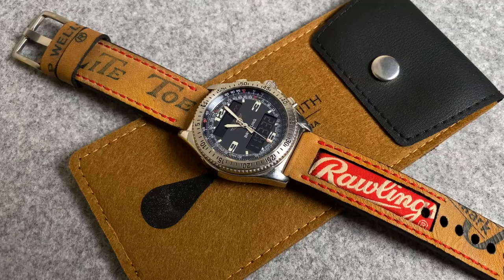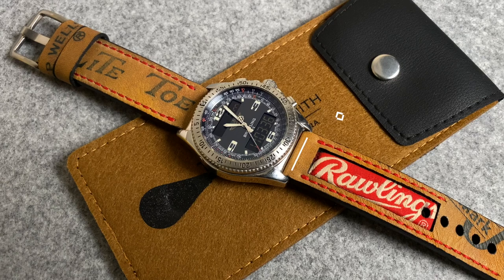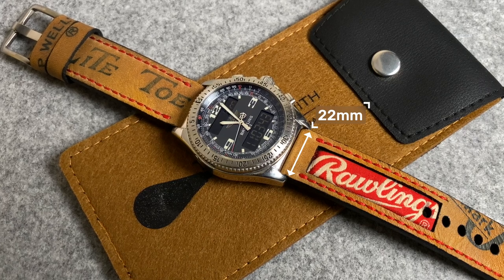The one I have here is a 22mm version. There are other sizes available but for me I felt this type of strap gives the best ratio of strap to design. There's no taper so you get the full visual of what the strap is made from.